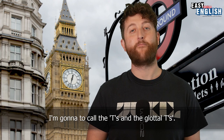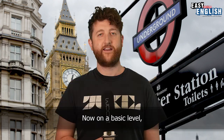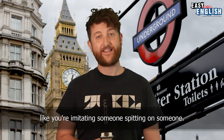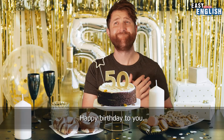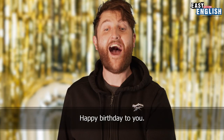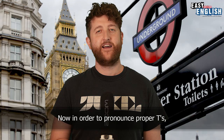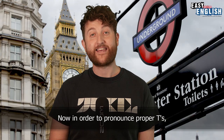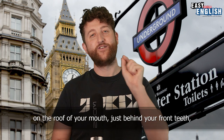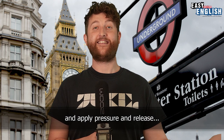The first tip I have for you, I'm going to call the T's and the glottal T's. Now on a basic level, you shouldn't be pronouncing your T's like you're imitating someone spitting on someone. In order to pronounce proper T's, you need to place the end of your tongue on the roof of your mouth just behind your front teeth, apply pressure and release. Tee.